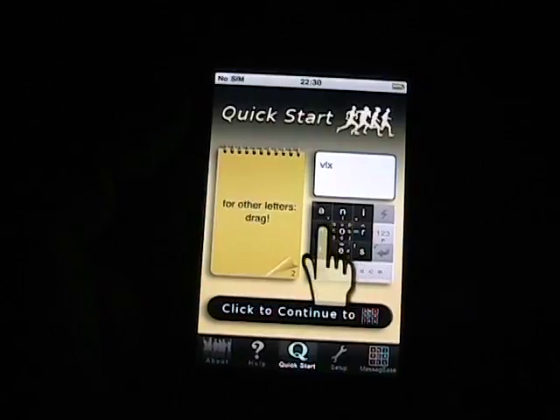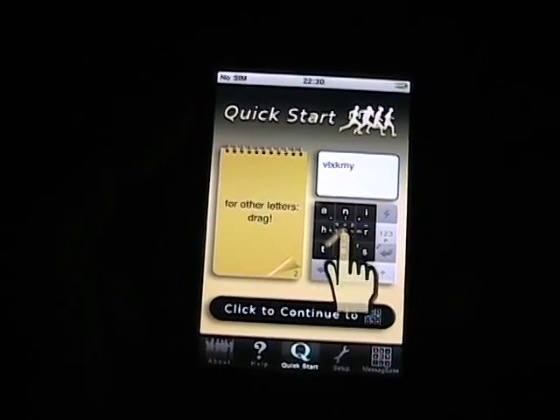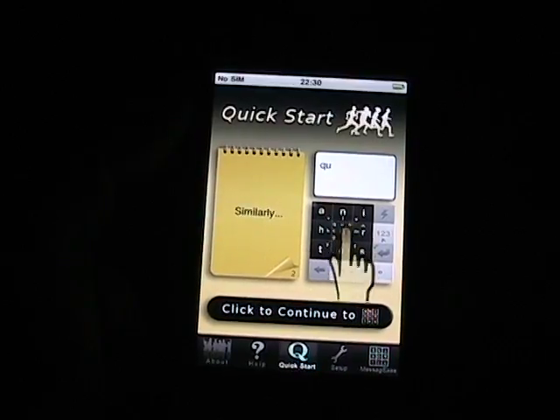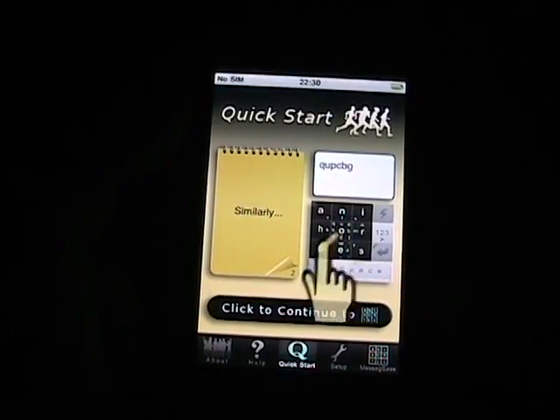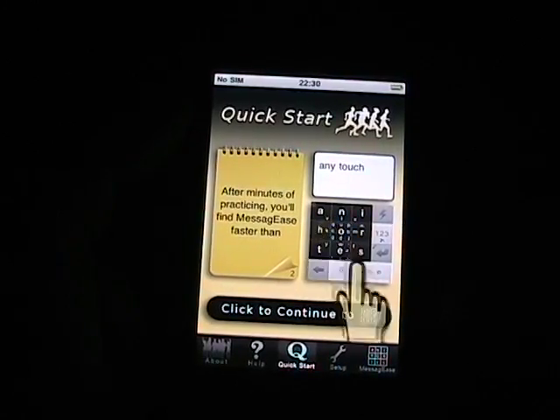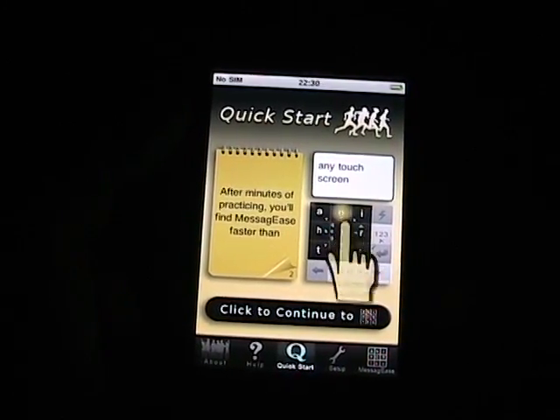I've been using this on my Palm devices since 2002, back when you actually purchased overlays that went on top of your graffiti area on the Palm, and then you would tap and slide to get this functionality. Then I moved on to using it on my Pocket PCs.